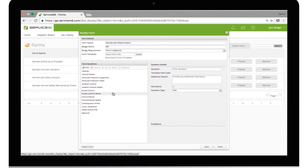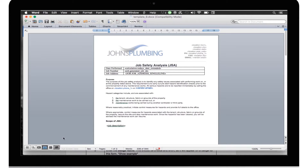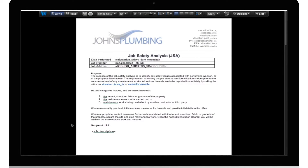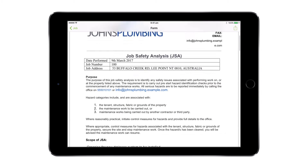They're completely customizable and fairly simple to create. You simply create the questions you want to ask, then create a Word document to design how you want it to look, and then your staff can step through these questions in the field and quickly produce a professional PDF.